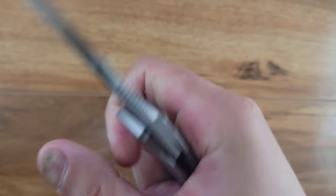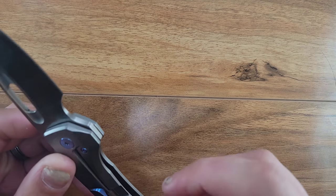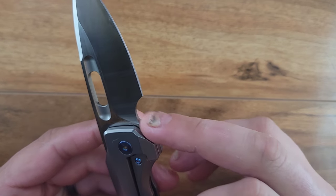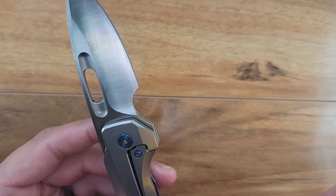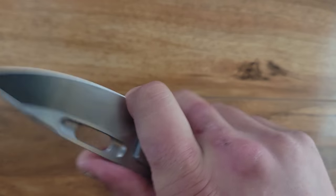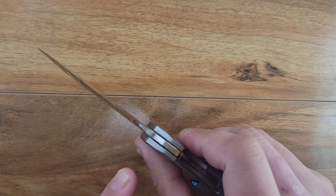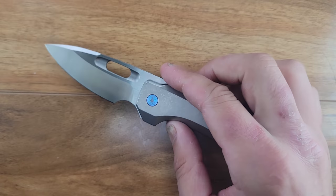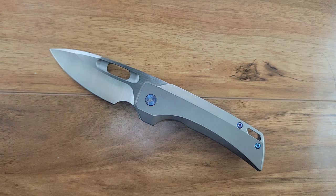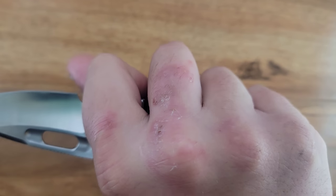As far as hot spots in hand, there really are none. I don't feel that pocket clip at all. The only thing I would say is a slight hot spot we could improve is having this part of the finger choil match up with the lines of the knife — widen this finger choil out to match up with the frame. As I'm bearing down on this, it's not bad, but if you're choked back and pulling back, that's where you feel it.